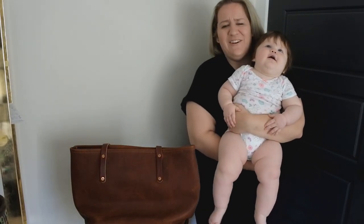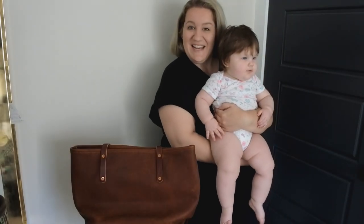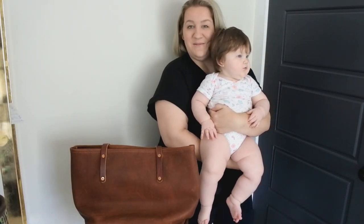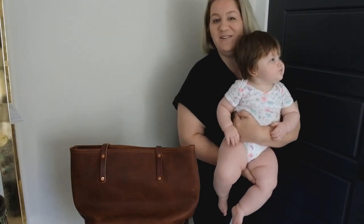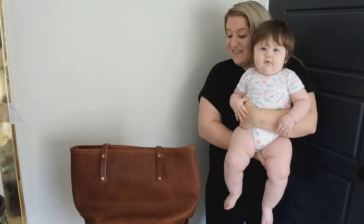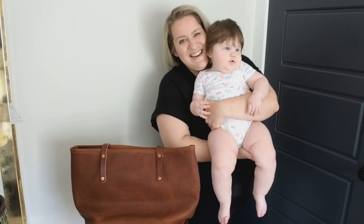Thanks everyone for watching and for asking for an update on this tote. Sorry for the delay, but I hope it was worth the wait. Be sure to subscribe to my channel, The Perfect Leather Bag, and you can check me out on Instagram at The Perfect Leather Bag as well. Let me know if you end up getting this tote or another one like it — what color did you get, and what do you think of it? We'll see you later, guys. Bye!